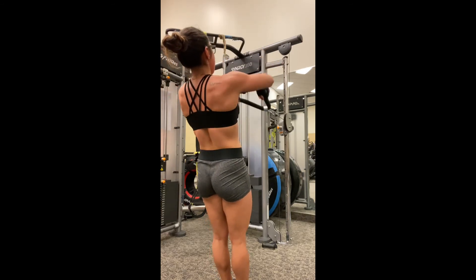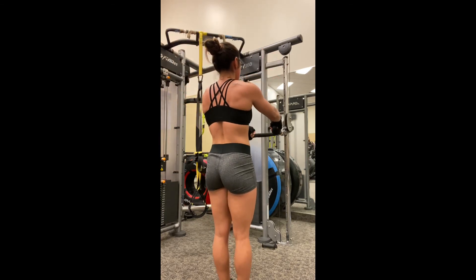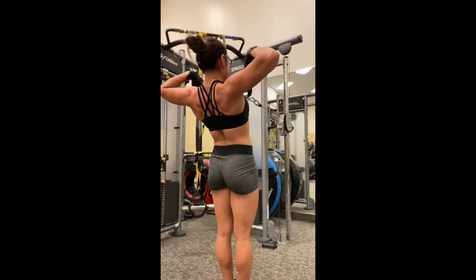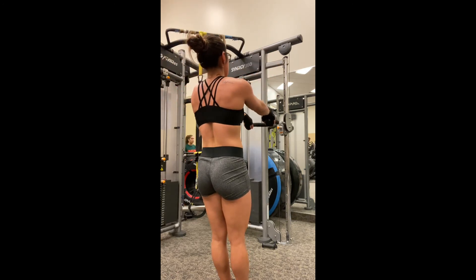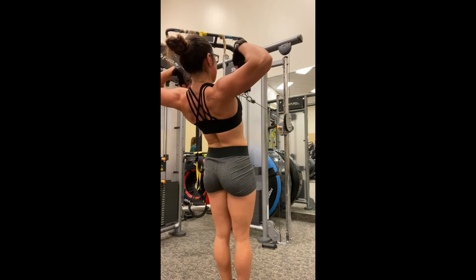Squeeze your back as much as possible. At this contraction, when your back is fully pulled back, you want to make sure that your chest is poking out as well, so your back muscles can get contracted as much as possible. So inhaling forward, get a nice stretch, then exhale, pull that rope back, squeeze your back, and lift that chest.